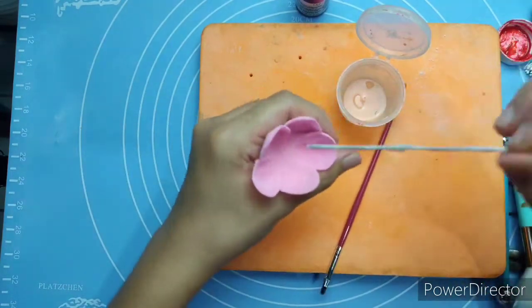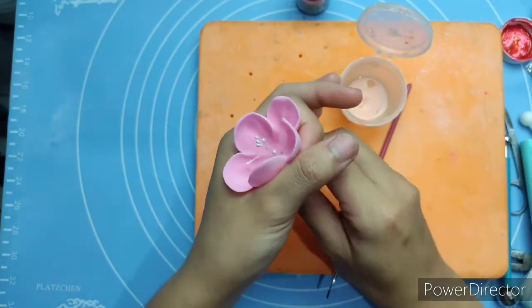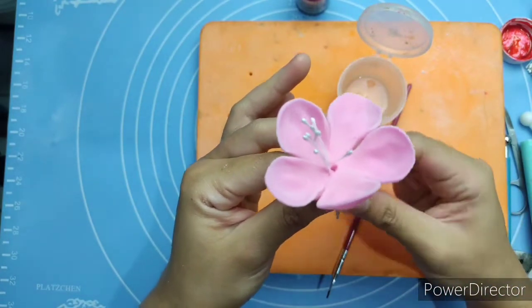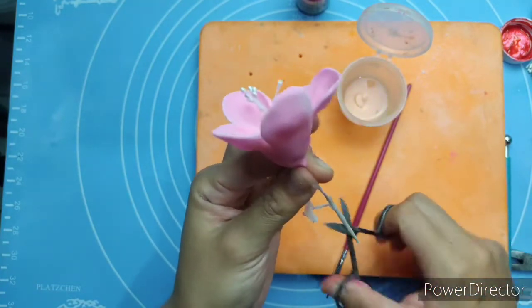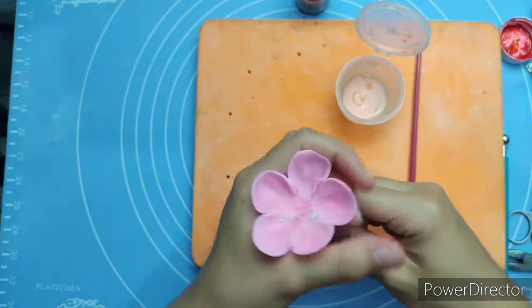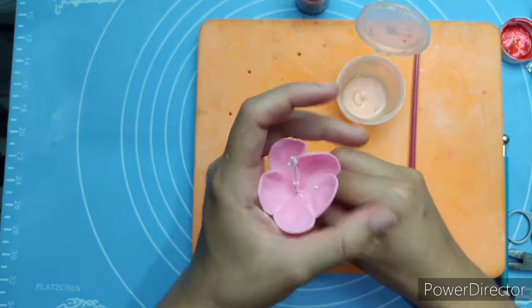Just put enough edible glue. Gently press the gum paste to make sure the stamen sticks on it. Remove the excess gum paste.